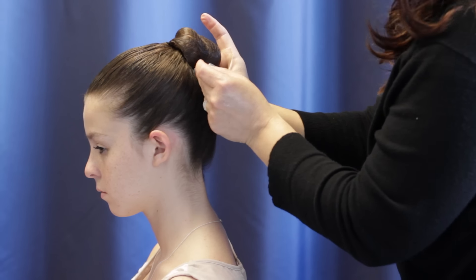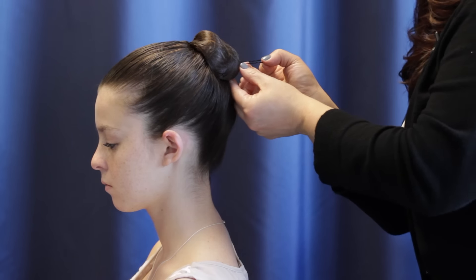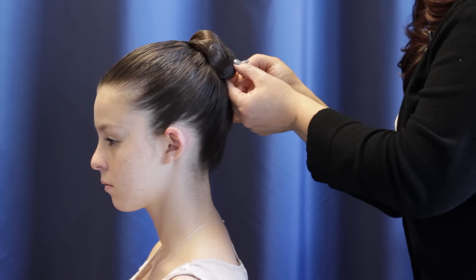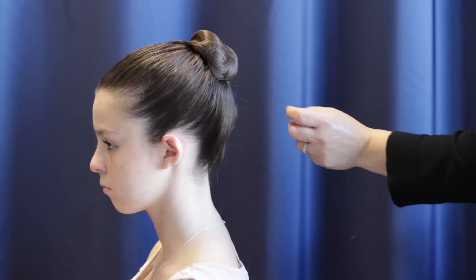If you feel more comfortable using bobby pins, you can put bobby pins in also. Just make sure they match the hair color and are kind of hidden underneath the bun so they are not visible from the stage.